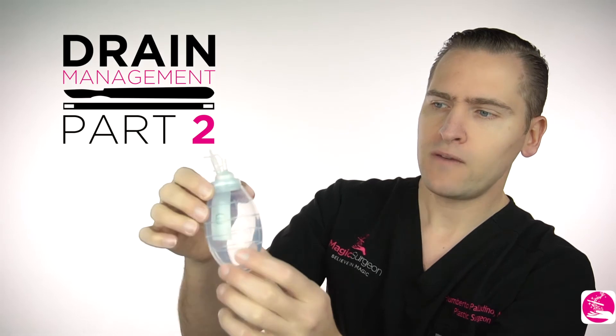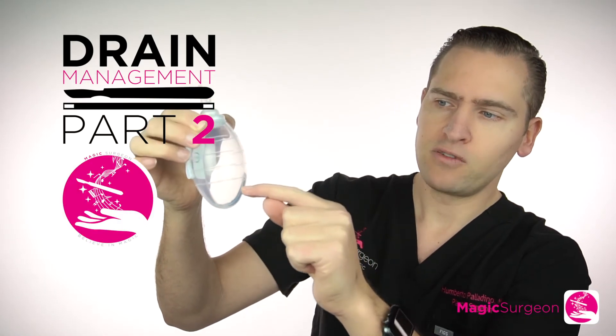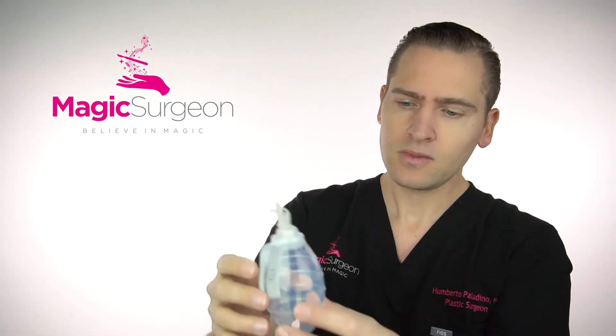Here are the gradings: 25, 50, 75, 100. So when you have your drain bulb open like this and your fluid is in between, for example around 25 or slightly above for the whole day, then you're ready to have the drain removed. You go back and call your plastic surgeon's office, and go back to your surgeon to have the drain removed, because you don't need it anymore.